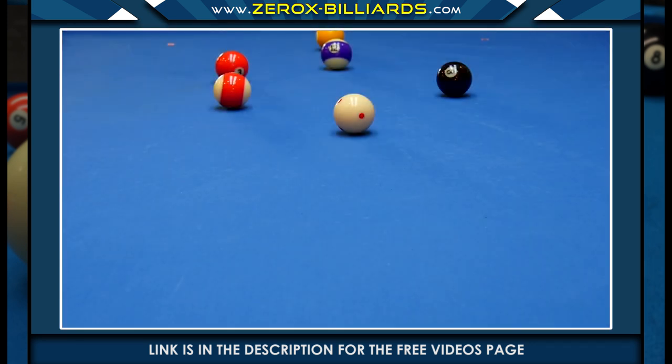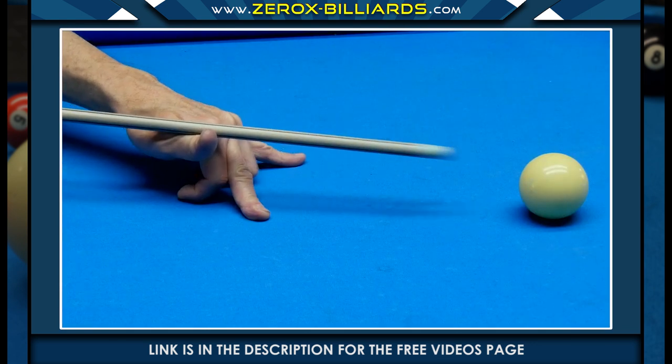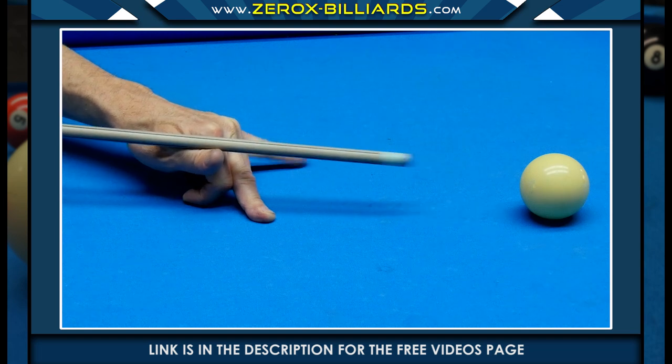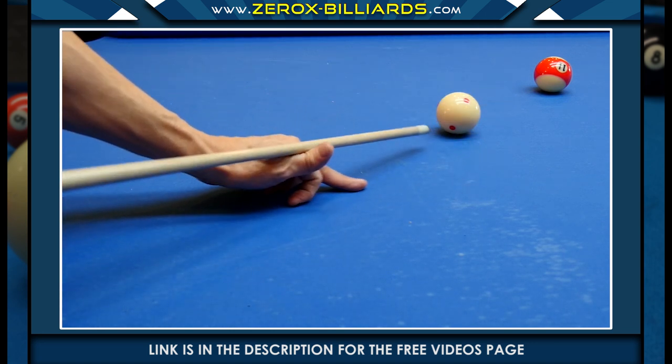This is a bridge that is used quite often. It's quick to make, and when properly done, works very well — although it's not as stable as a bridge that is planted on the table bed. In this bridge, we're going to keep two fingers bent backward. These fingers will act like springs to move the bridge up and down.